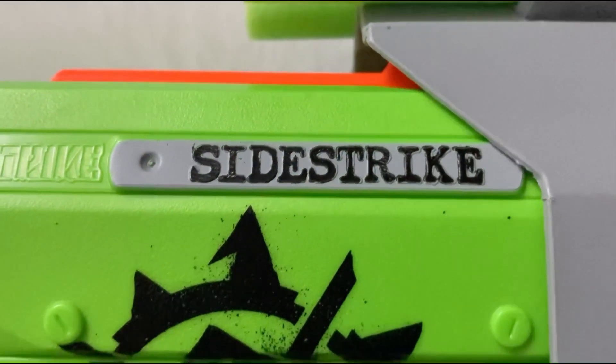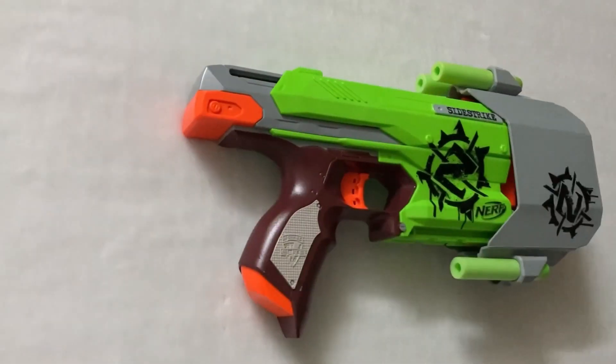In this video I'm gonna unbox and review Nerf Zombie Strike Side Strike, and also we'll do a firing test to see how it performs.